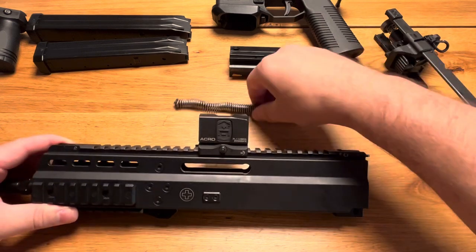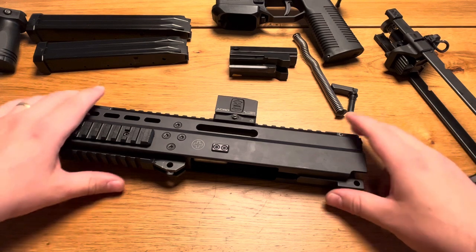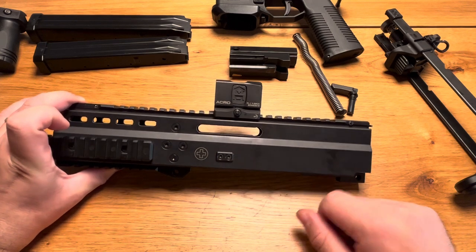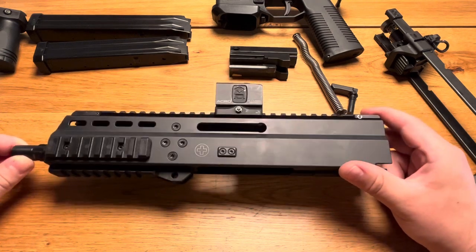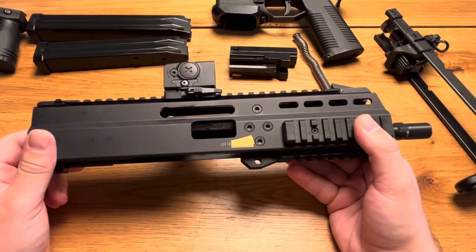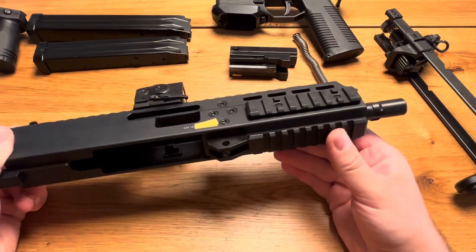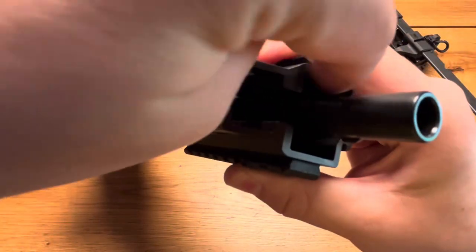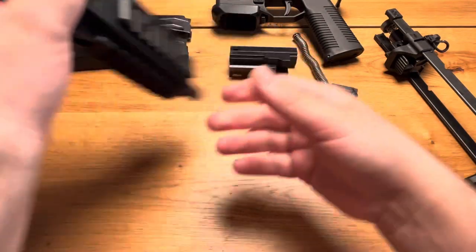The more you open and fold them down, the more likely they'll break. Keep in mind this firearm model is today 11 years old. You can also see the Swiss cross on the side, and there are no US import markings because this was made in Switzerland and bought in Switzerland. The upper also has a serial number, and you have Picatinny rails at 9 and 3 o'clock and also at 6 o'clock. The barrel itself is also serialized.